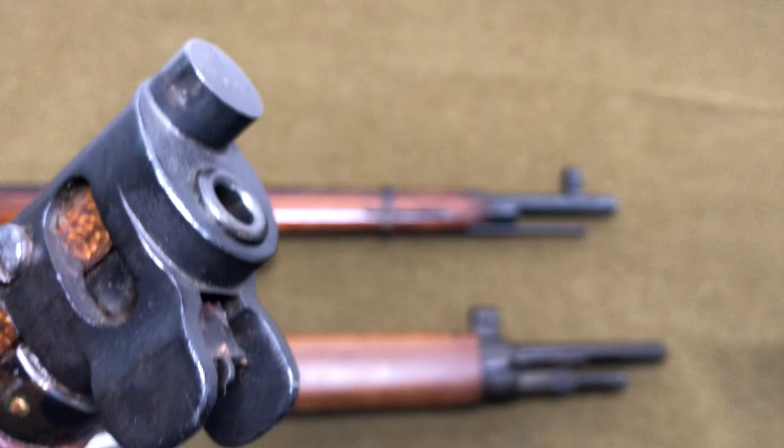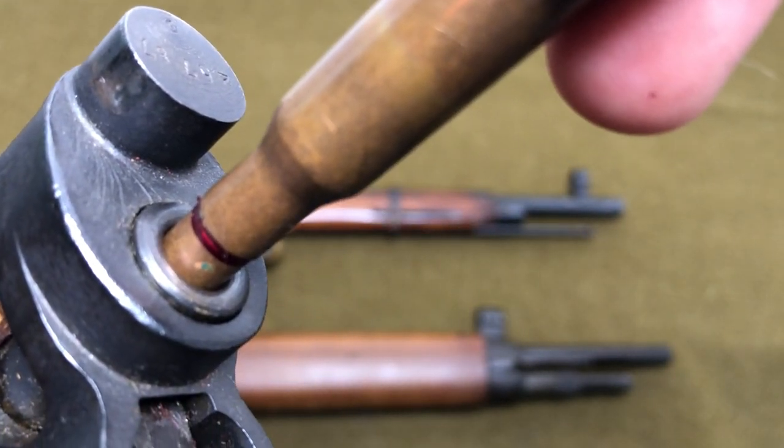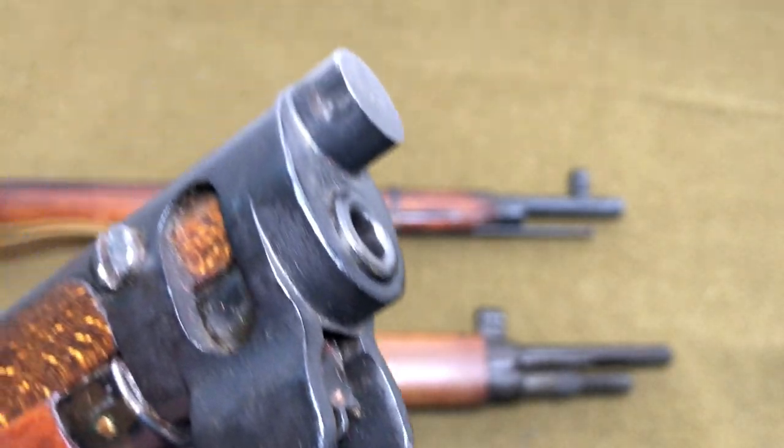We've got a .311 diameter bullet here and you can see that it doesn't fit in there all the way. It doesn't swallow the whole bullet. So that's actually a pretty good muzzle.